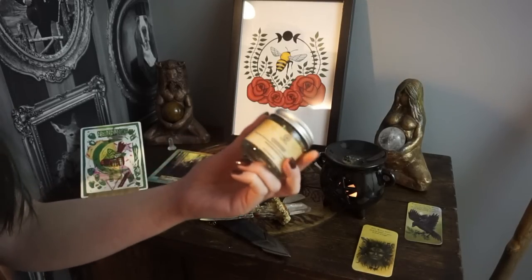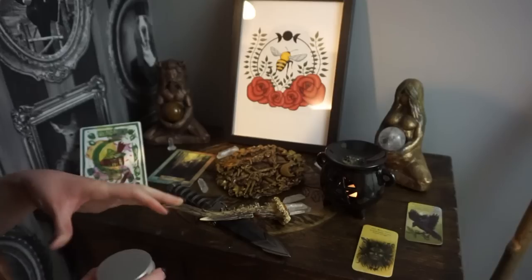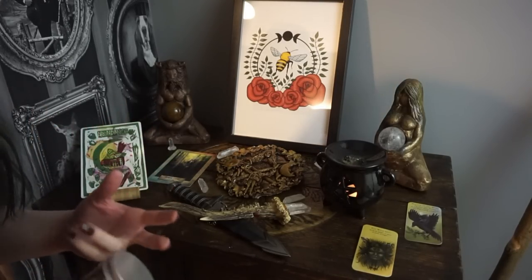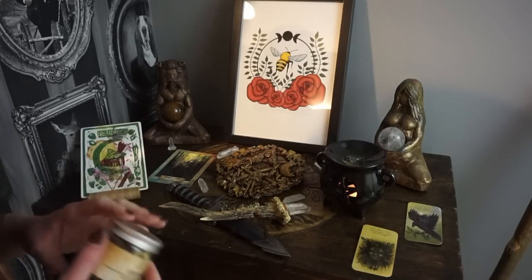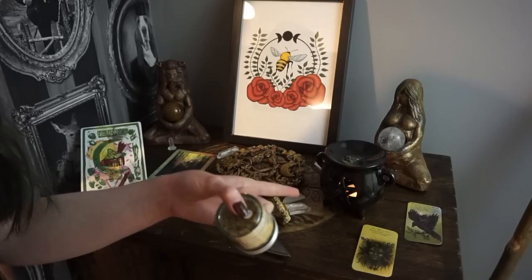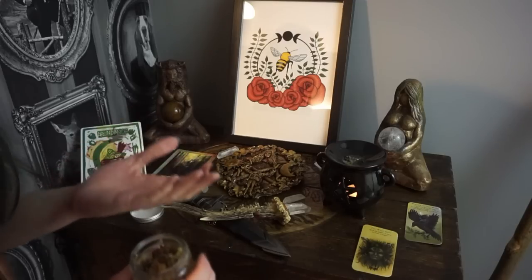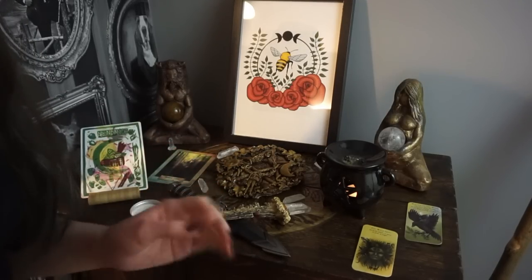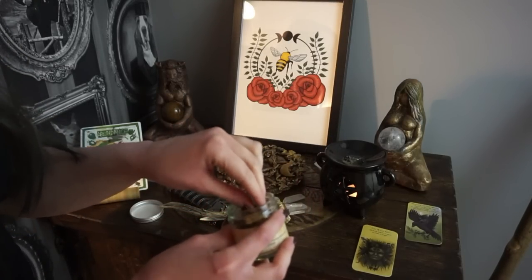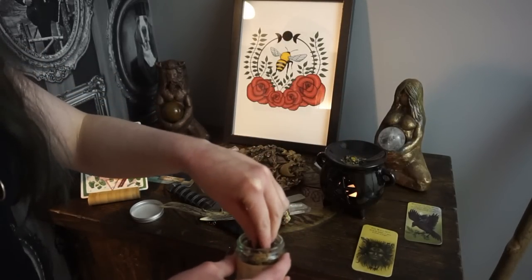The last thing to go on the altar is the incense. This is Keranos incense and this is probably the first altar of the year where this incense is going to be present. I have a tendency to cycle through incenses and Beltane for me is a really good time to start working with Keranos, so his incense is going in the oil warmer. The oil warmer is a little bit messy — everything that I have I use, so everything is kind of a little bit messy. This is essentially just a loose incense blend and it doesn't really matter which one you get as long as it's associated with the deity that you want to specifically work with.